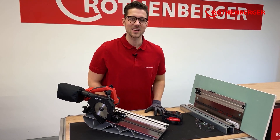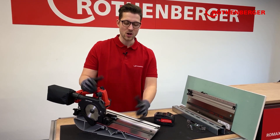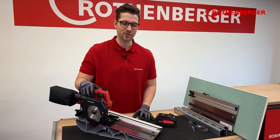Hi, my name is Luca Laufer and I'm a product manager at Rotenberger. Today I have the honor to present our brand new PipeCAD Mini, which is a cutting saw that can cover more applications and materials than any other device on the market so far.